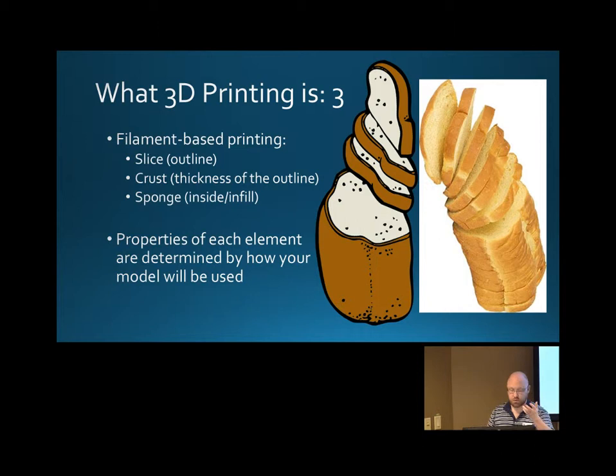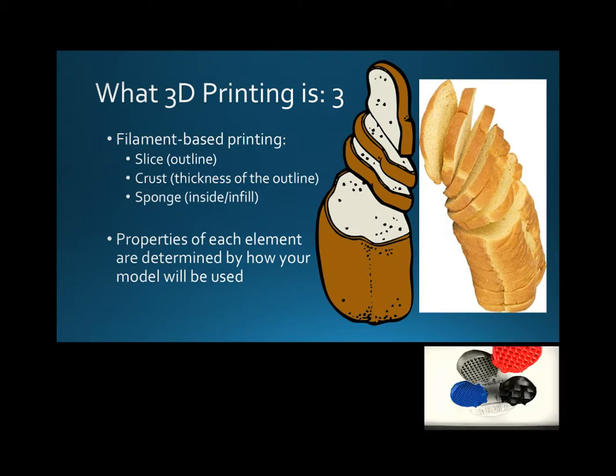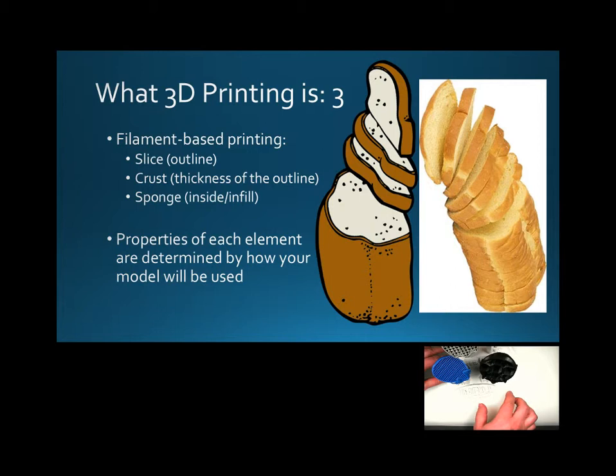We have one of our models to show you what that looks like. Here we have a 5% infill, so these would be skulls that would be printed solid. And you can see for most purposes, this amount of filling on the inside is more than enough for most uses of a 3D print. We kind of default to 12%, which is the amount of volume that is filled with plastic in the model.